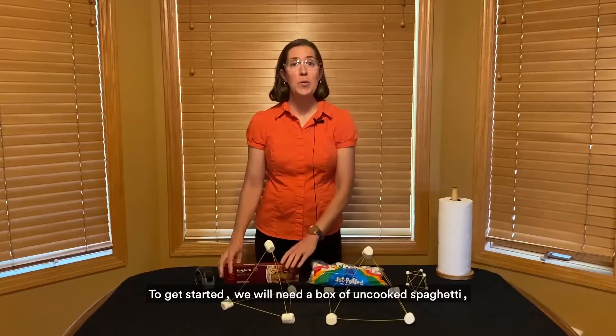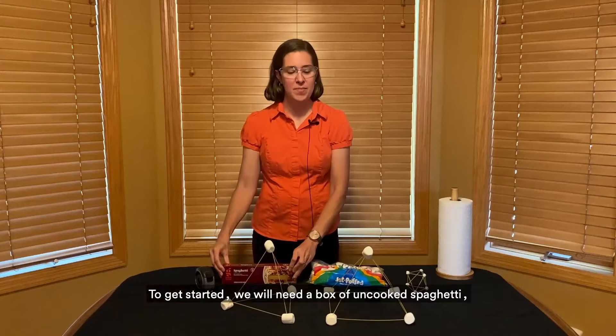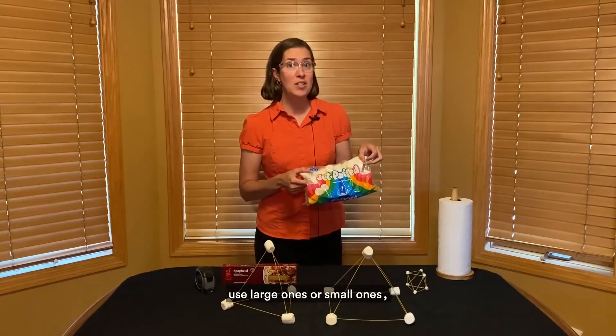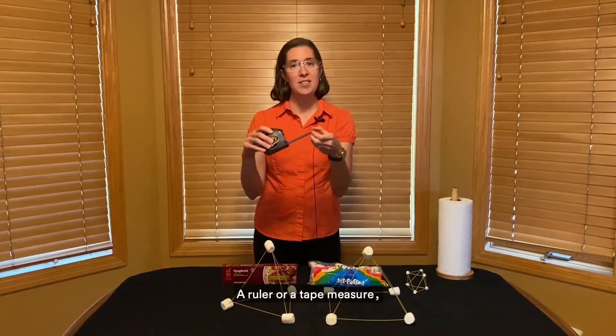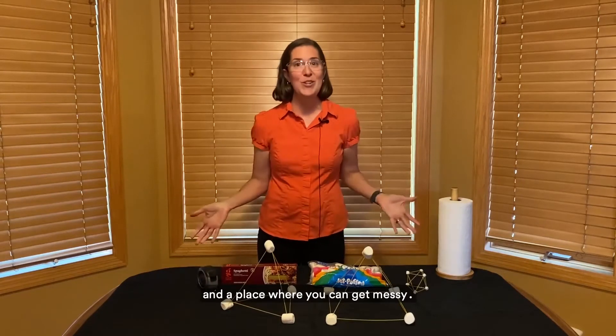To get started, we will need a box of uncooked spaghetti — Mary holds up a box of spaghetti — a bag of marshmallows, you can use large ones or small ones, a ruler or tape measure to measure how tall your tower is, and a place where you can get messy.